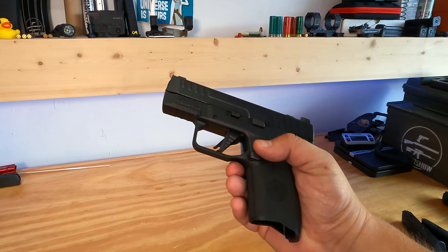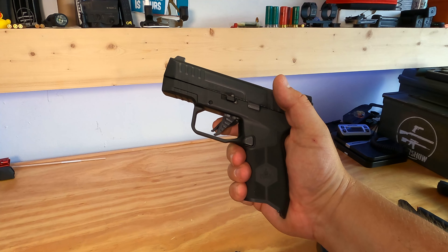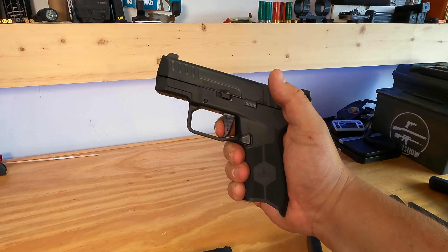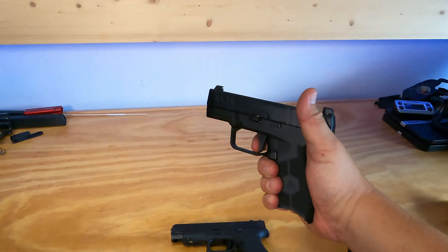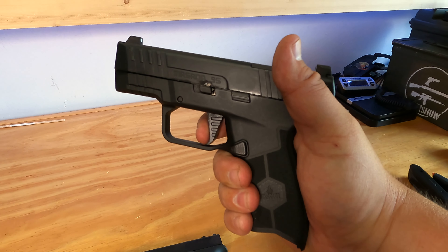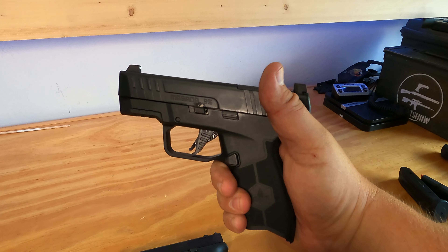The Masada Slim does have a flat trigger and of course it has the classic safety in the trigger. It's a big take-up, crisp break, not much over-travel at all, and then the reset is pretty minimal as well. Let's put that on the trigger scale.